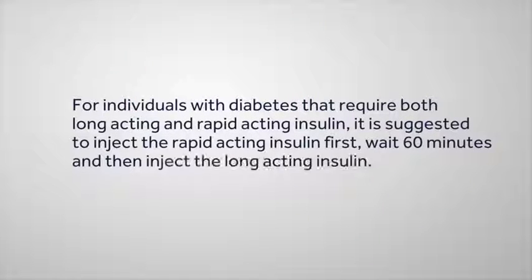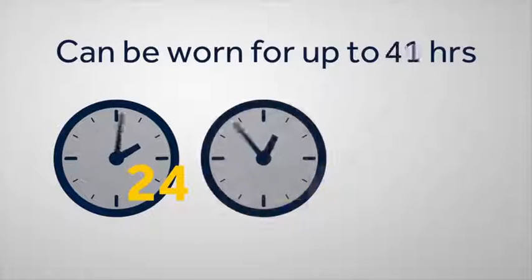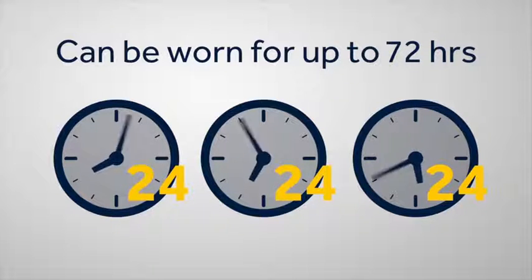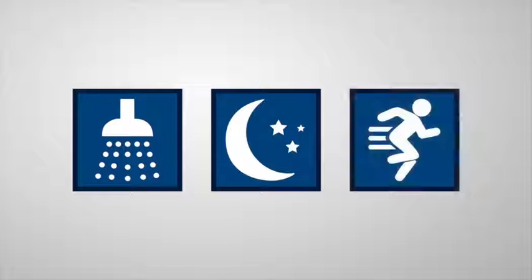For individuals with diabetes that require both long-acting and rapid-acting insulin, it is suggested to inject the rapid-acting insulin first, wait 60 minutes, and then inject the long-acting insulin. You can wear iPort Advance for up to 72 hours before changing injection sites, and you can continue participating in all normal daily activities, such as bathing, sleeping, and exercising.